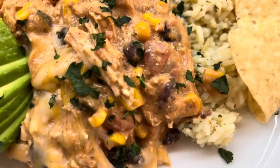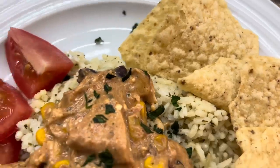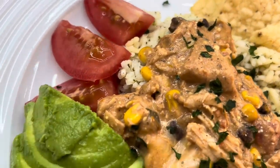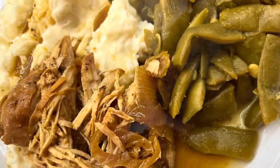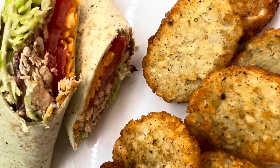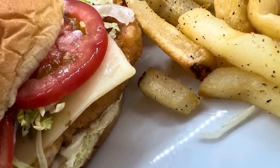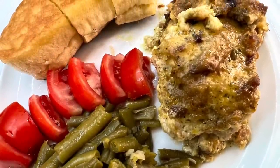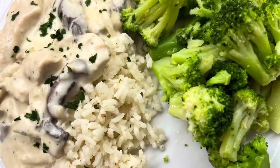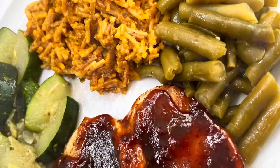All right y'all, that is it for this winner winner chicken dinner video. I hope it gave you some ideas of some new things to make or maybe some quicker things to make on those busy nights. I just want to thank you all for coming back — your support and your love means so much to me. If you are in need of prayer please let me know in the comments below or you can even private message me. It is an honor to be able to pray for you all. Until next time my sweet friends, I wish you nothing but the absolute best. God bless, bye.